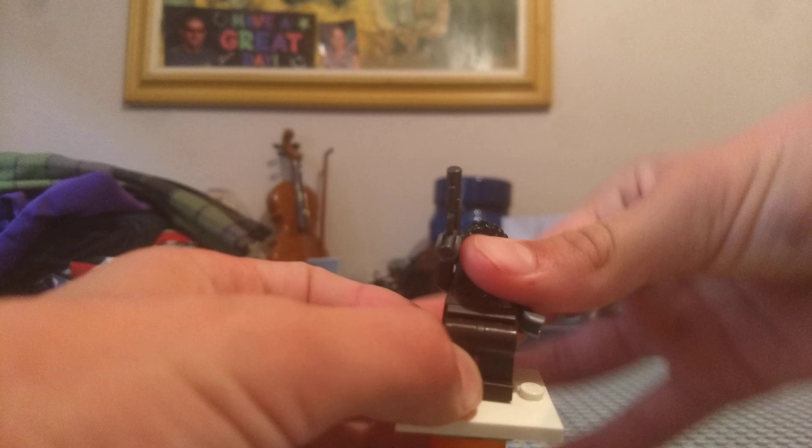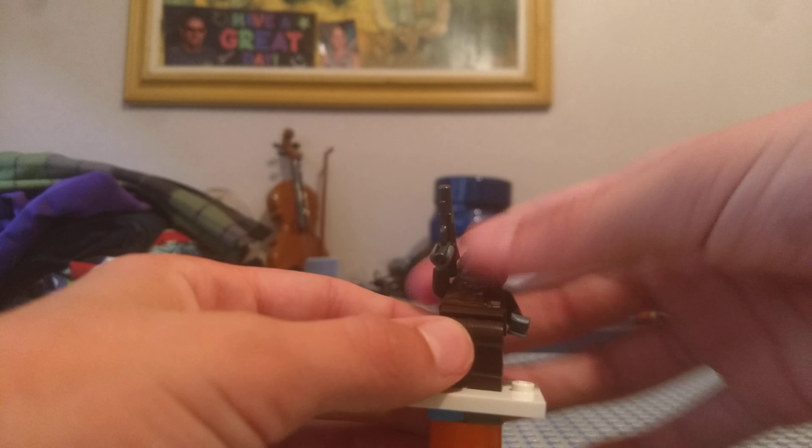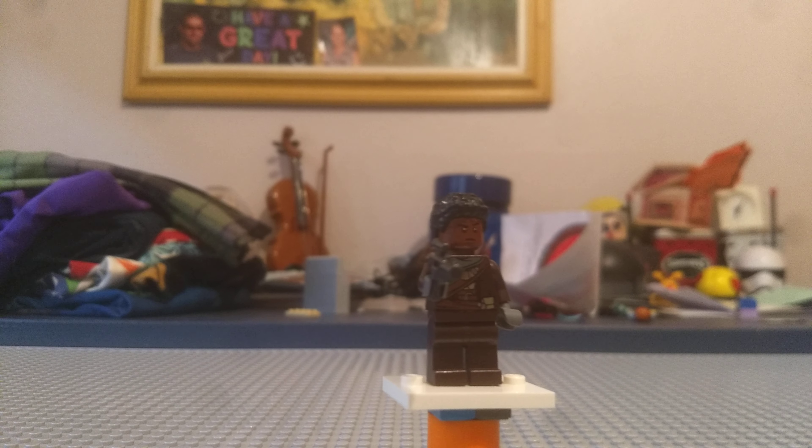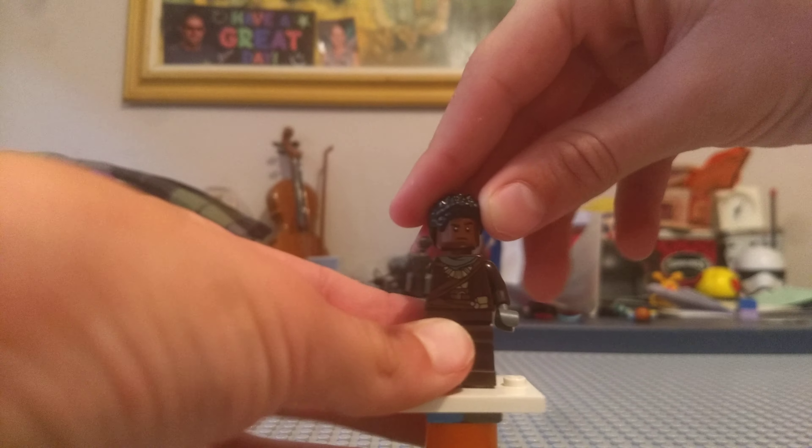I'll give you a parts list. Legs are from one of the Ninjago villagers from the Ninjago movie. The torso and blaster is from the Mandalorian set — that's the AT-ST Raider. And then the head and hair piece is from the Black Panther set, the $30 Black Panther set.